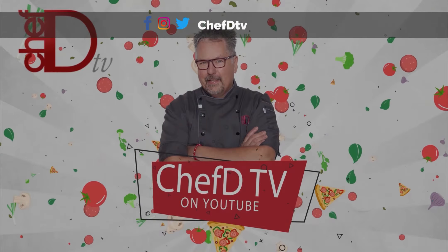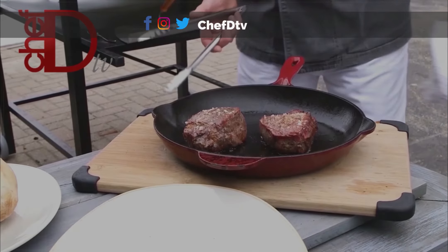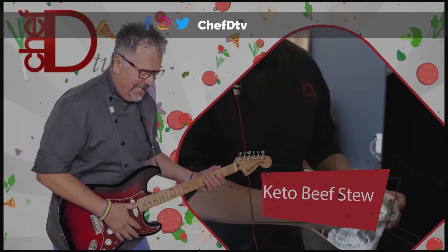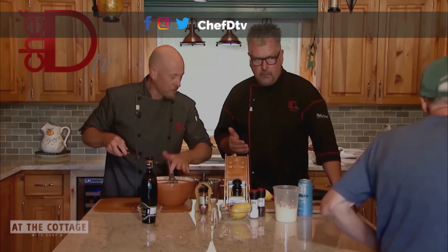Look at that. If you want to, you can turn them over halfway through the cooking process. We're not gonna look at it for about two hours. The whole house is gonna smell amazing. The meat's gonna be tender.